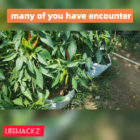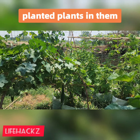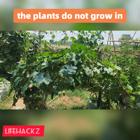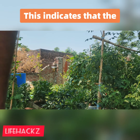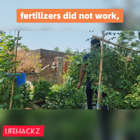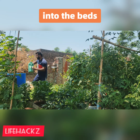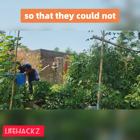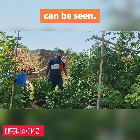Many of you have encountered the issue in which you have fertilized the beds and planted plants in them — such as tomatoes, cucumbers, and peppers — but the plants do not grow in spite of your efforts in spring or autumn. This indicates that the fertilizers did not work, or more specifically, that the fertilizers introduced into the beds were in a form that was inaccessible to the plants so they could not assimilate them. Fertilizers appear to be present, but none of their effects can be seen.